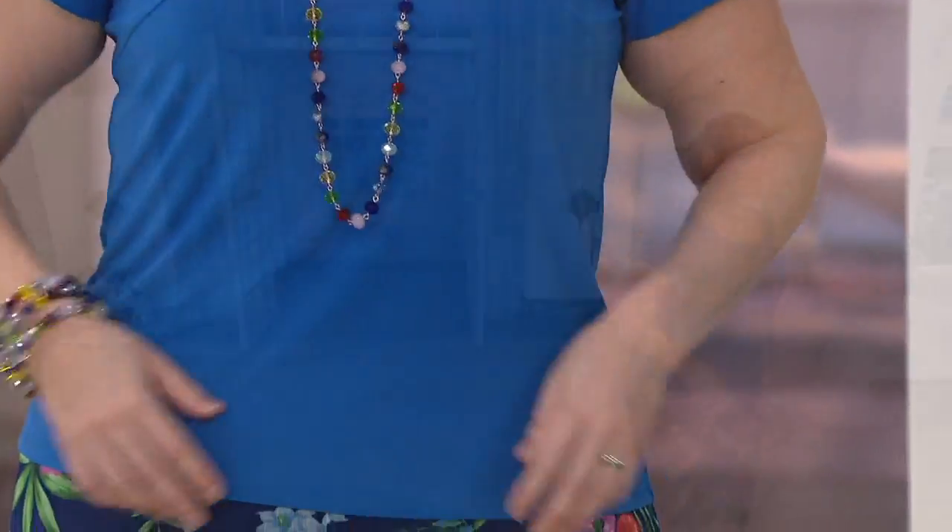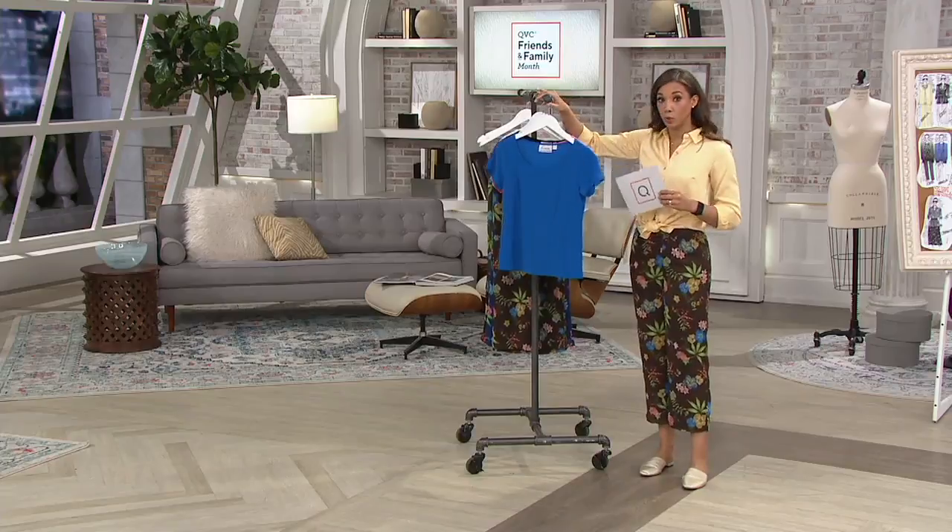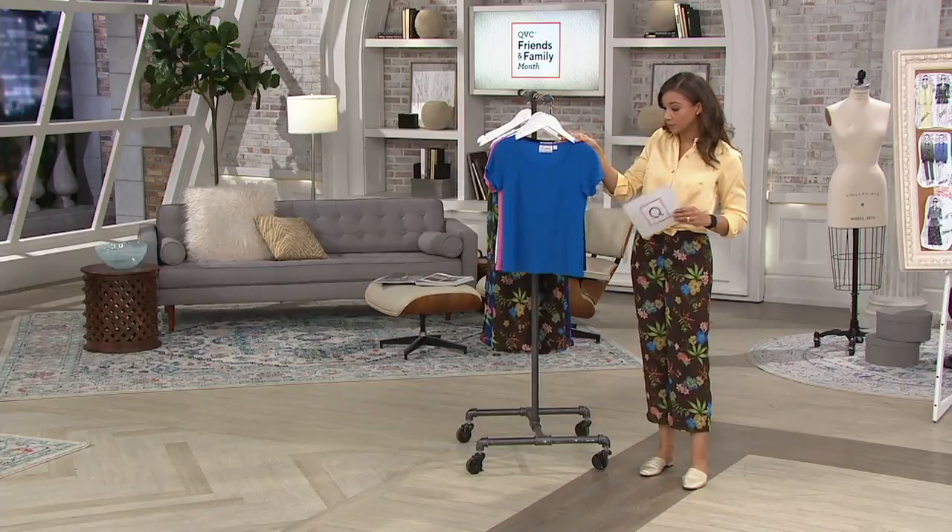I love that it's giving her good coverage. She could tuck it in if she wanted to, or she could just completely keep it out. The colors available include blue, which we just saw.